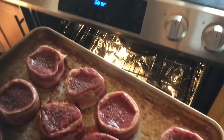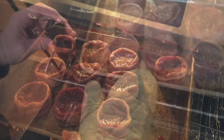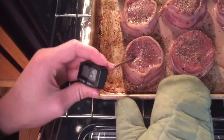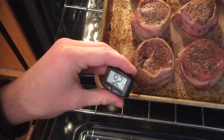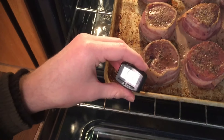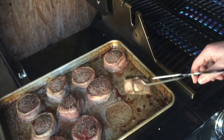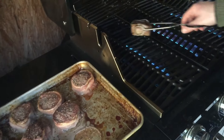Now that we're preheated to 250 in the oven, I'll set these in here for probably about 20 minutes. We'll pull these steaks out and get a temperature on them. I'm aiming for about 135 internal in the oven before we sear them, because I'm aiming for a medium well.